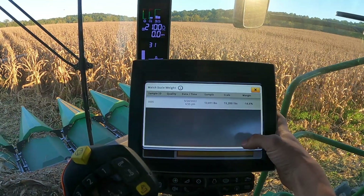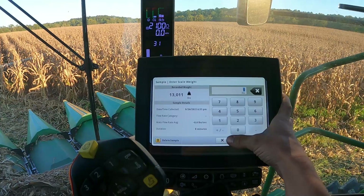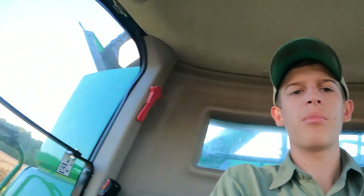We're still off by a little bit here. I wonder why that's not fixing itself. I don't know, but anyways, that's what we're doing here. I'll get you some footage of running the combine in a minute.